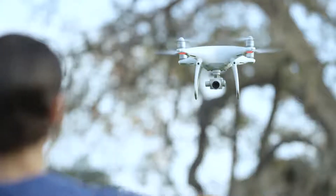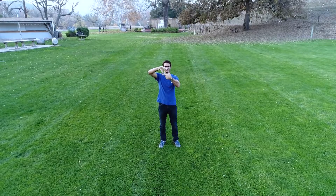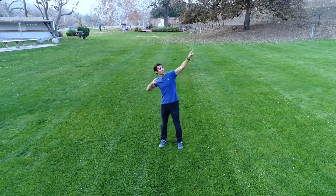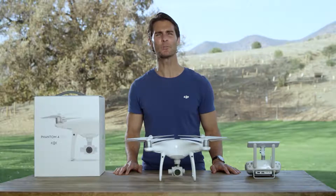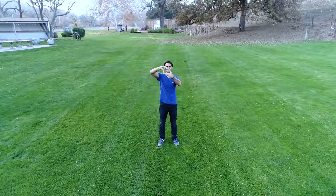When you're ready for your photo, simply use your fingers to create a box with the aircraft inside, like this. Now the aircraft is ready to take a picture. The lights under the Phantom 4 Pro's front arms will start to flash, giving you a three-second countdown to strike a pose.